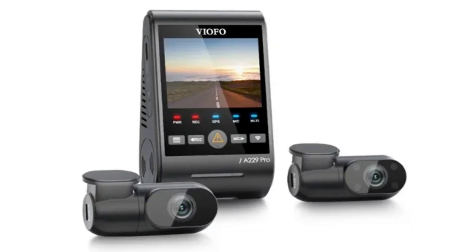Viofo has unveiled its latest dash cam, the A229 Pro. The Viofo A229 Pro is a 3-camera dash cam with 4K output and Dual Starvis 2 sensors.